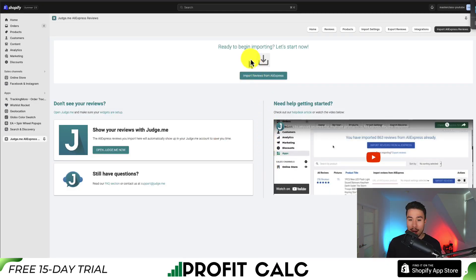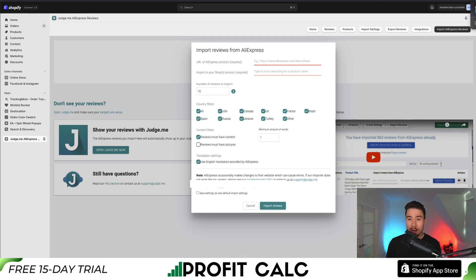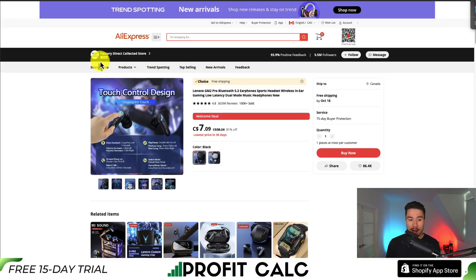Overall, it's a pretty simple app. There is the main section on top that says import reviews from AliExpress, so I'll click this here. First, we want to import the URL, so I'll go back to the product I was just looking at.